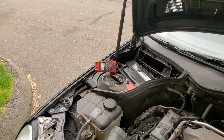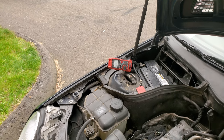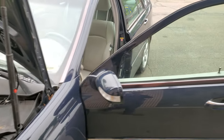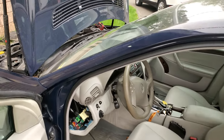When the car came in we had a one-and-a-half amp drain, and it wasn't caused by just one issue — there were multiple problems. So let me walk you through what has been done here.